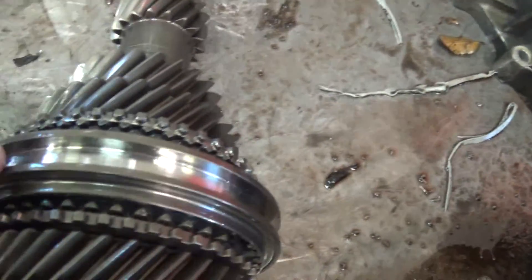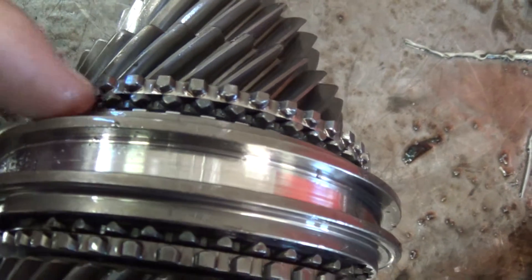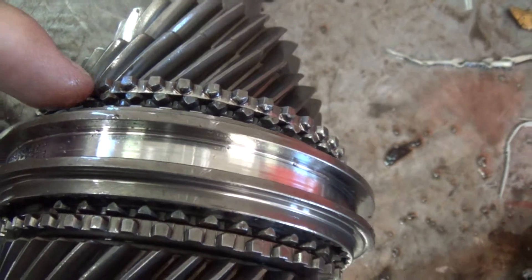Third gear over here, same thing — teeth are worn badly, and so it's going to need the gear and the synchro hub and sleeve replaced as well.